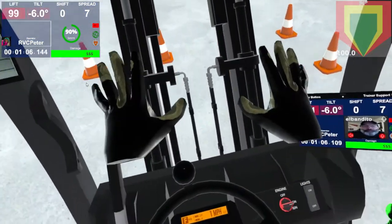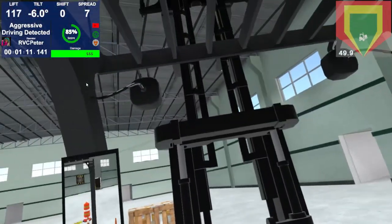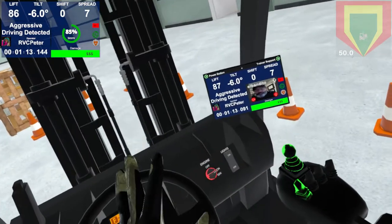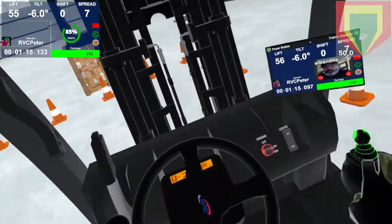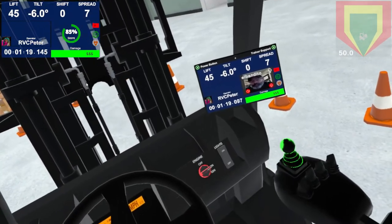Oh no — aggressive driving detected. So just by adjusting your forks a certain way, you can actually tip the truck without even driving it. You can go ahead and hit rewind and try that again if you want.